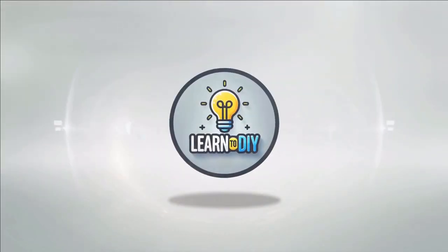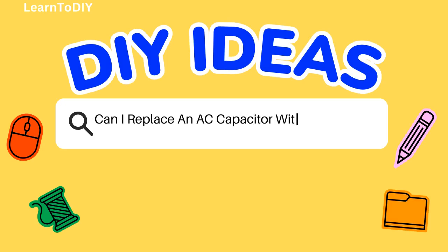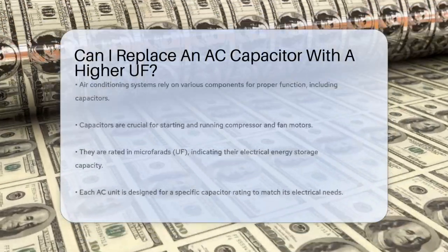Do-it-yourself. Simple skills, big results. Can I replace an AC capacitor with a higher UF?